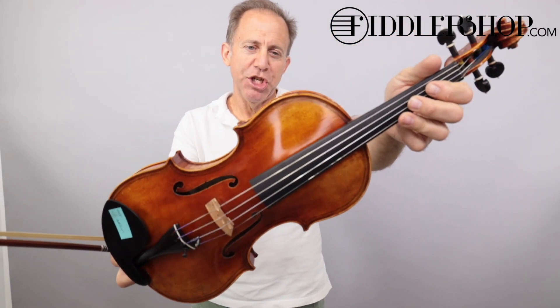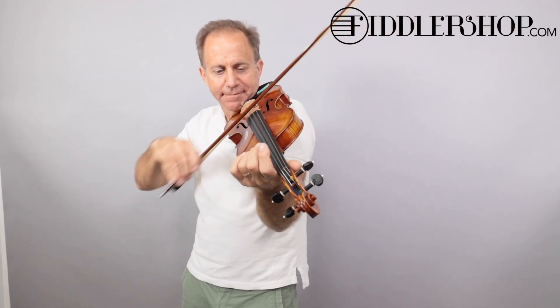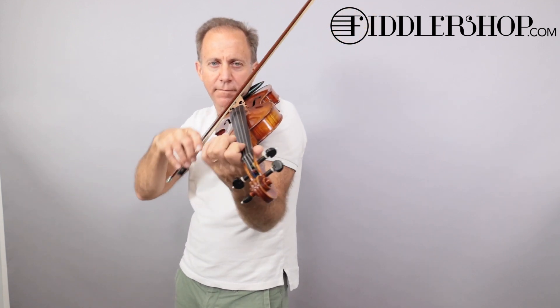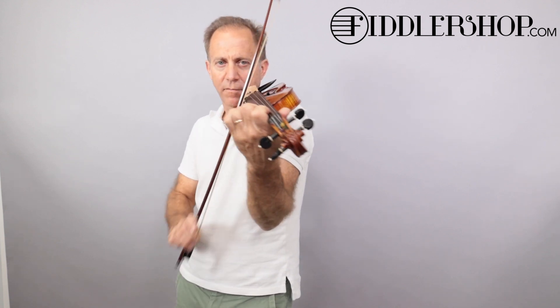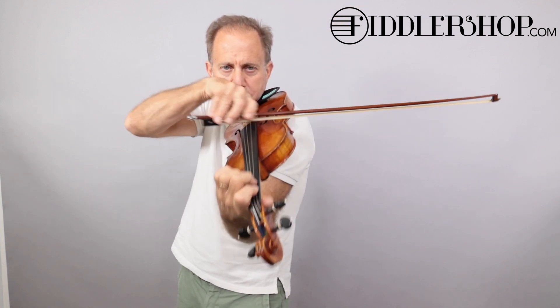This is a Holstein Magini Workshop violin. This is a Ming Jiangzhu 907.